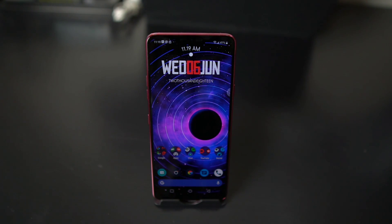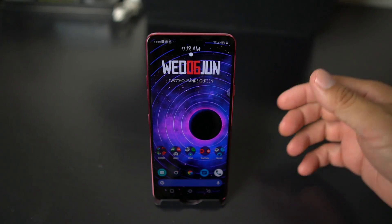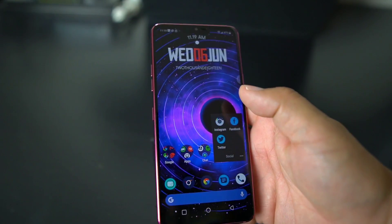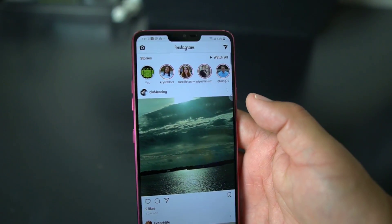What's up party people, I'm Android Stud here and today I have the LG G7 ThinQ. Now as we all know, the ThinQ comes with that notch display. If you pull up Instagram, you're going to see that notch is in full effect.